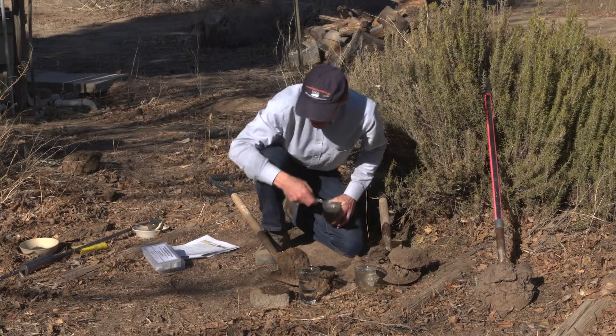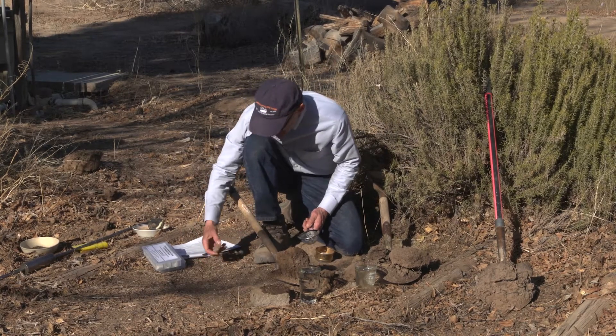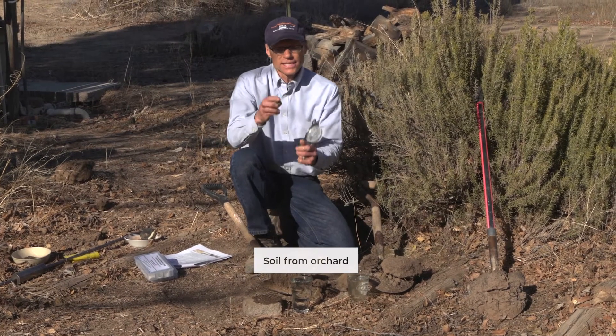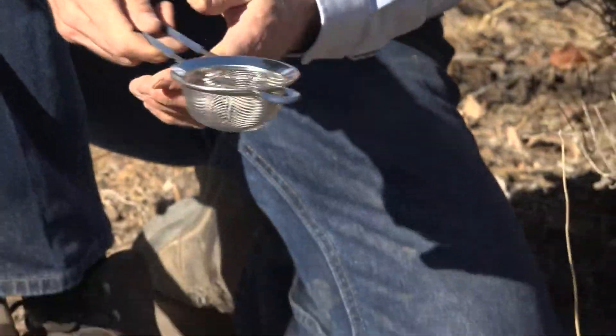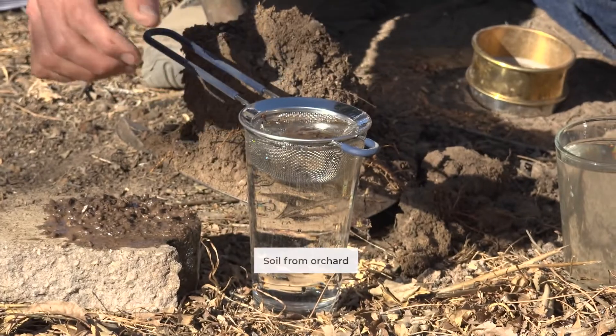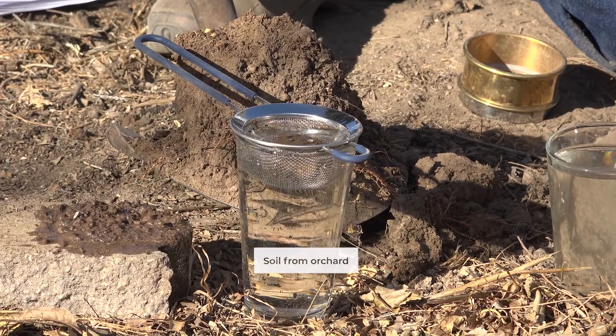The next protocol is similar and that's the cylinder method. In this case, we're going to take a ped about the size of a golf ball, put it in that same sieve, set it in water, and leave it there for five minutes.